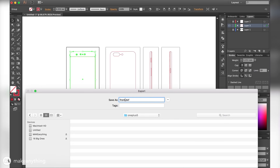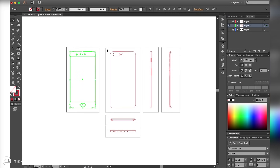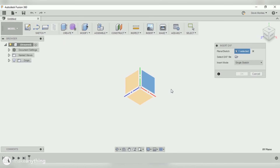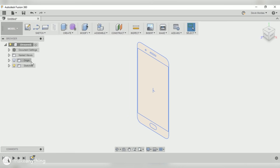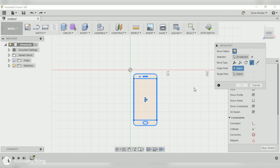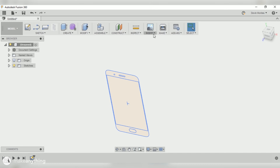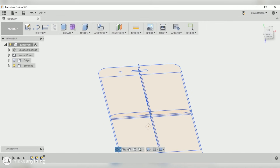Once I've done that line work, I'll export each individual view as a DXF file to import into Fusion 360. When exporting, I make sure the checkbox for 'export selected art only' is marked so it's just that selected view, and I set one inch equal to one unit to make importing easy. I'll bring in the front reference onto the front plane, using a center T-mark to align everything to the origin, then bring in the right view on the right plane and the top view on the top plane.